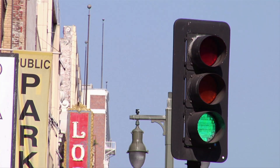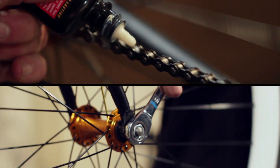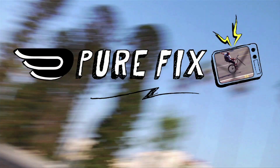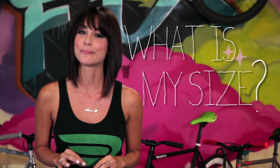Hello, I'm Amanda and welcome to Pure Fix TV. The first thing you need to know when looking for a fixed gear bike is: what is my size? Today we're going to show you how to find the right size bike just for you.